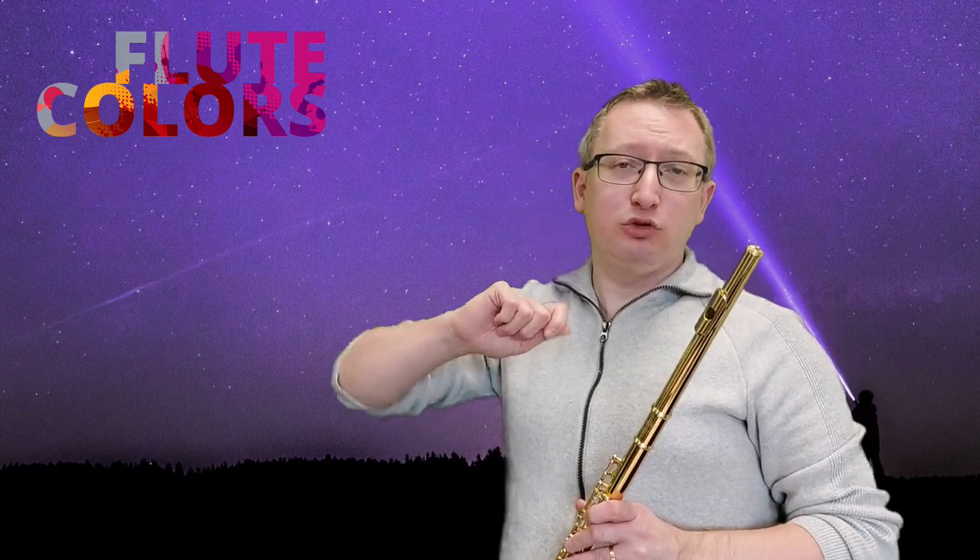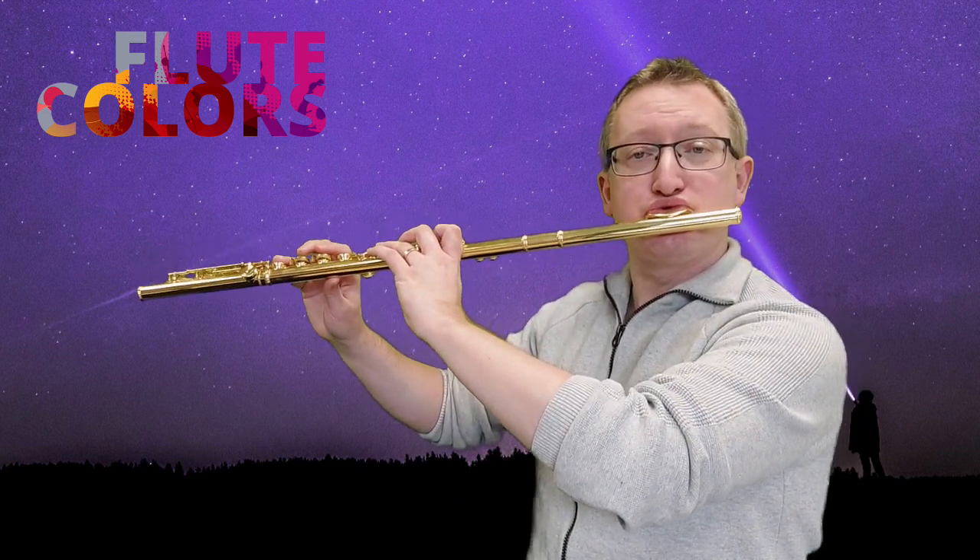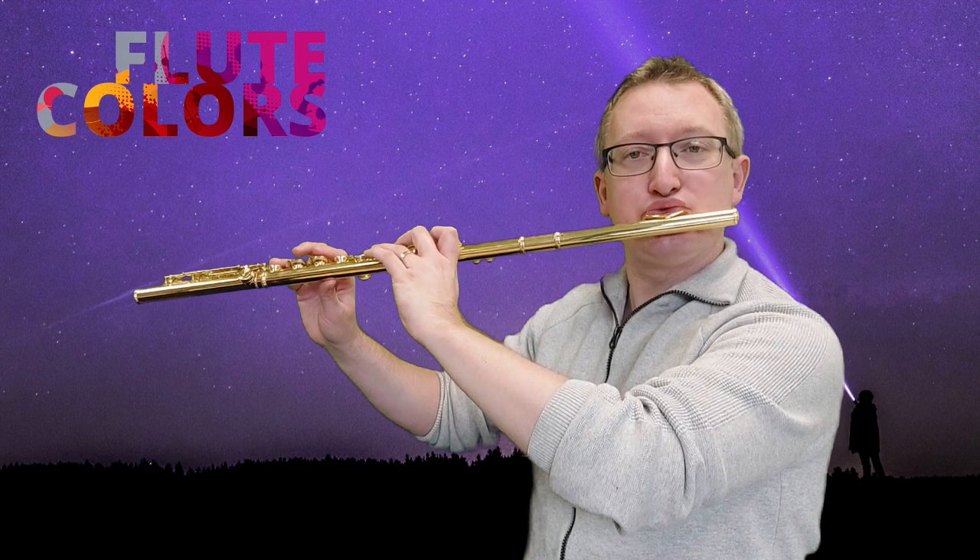Then at letter B, we have a different one. We start with the traditional sound and we immediately go to the wind sound.